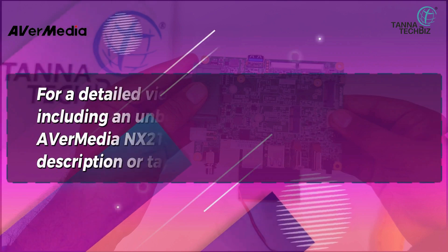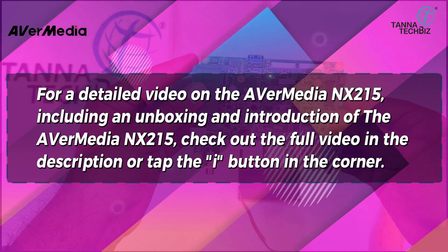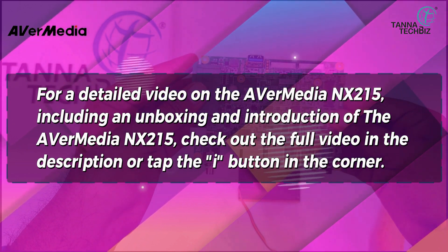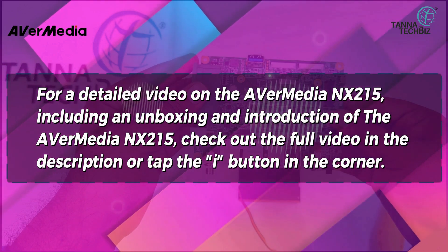For a detailed video on the Avermedia NX215, including the unboxing and introduction of the Avermedia NX215, check out the full video in the description or tap the I button in the corner.